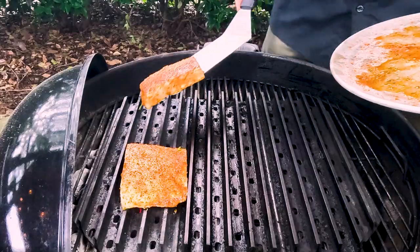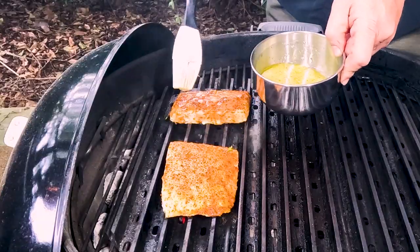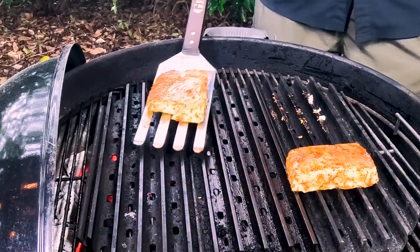Hey, I'm Jason Hardy with Elite Barbecue Smokers. The recipe I want to share with you today is a lemon rosemary grilled halibut on Weber Grill. This one is something you want to try, I promise you. It's very simple and the flavor is out of this world. So let's get into prepping so we can get to cooking.